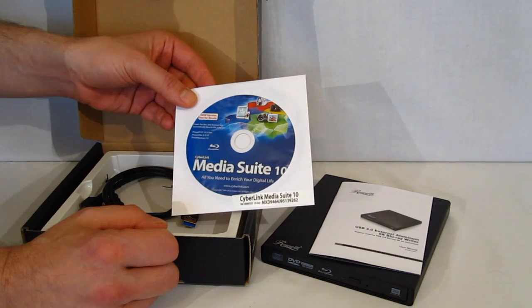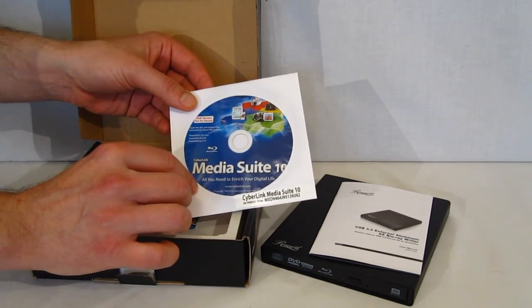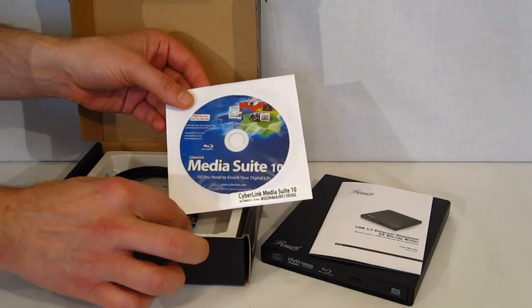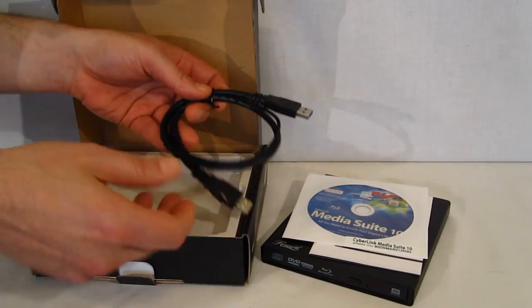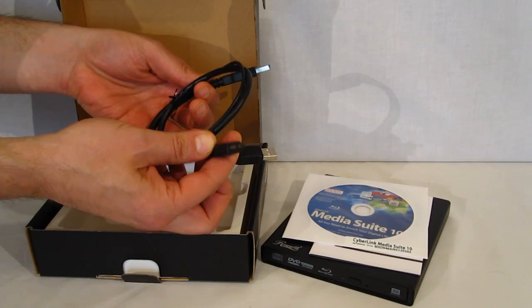There's also CyberLink MediaSuite 10. It is a slightly scaled-down version of MediaSuite 10, but it's going to give you a really nice suite to work with as far as writing and playing back DVDs. And finally, the included cable has two USBs on one end and the proprietary connector on the other.